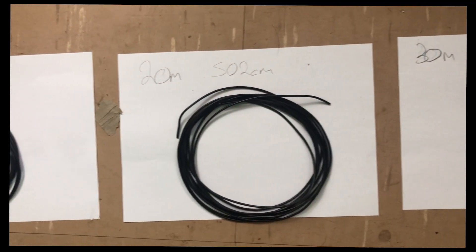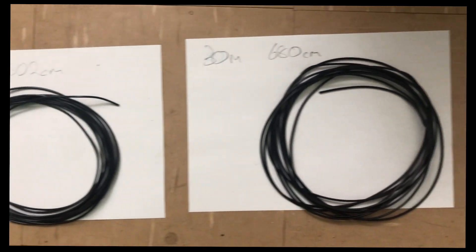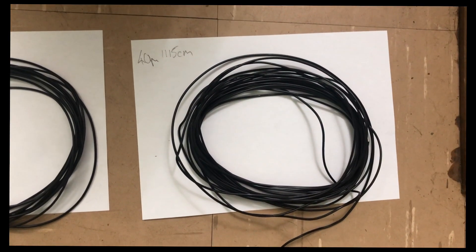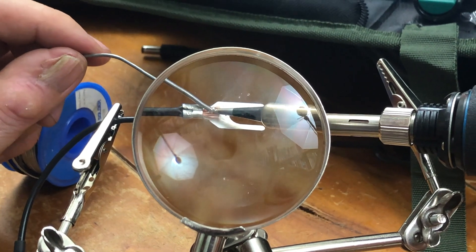I ended up with four elements: 17m, 20m, 30m and 40m. I'm going to stick with the four elements, although the pole can accept more.